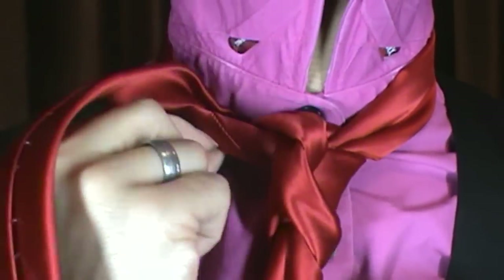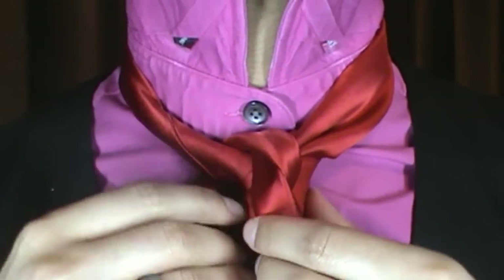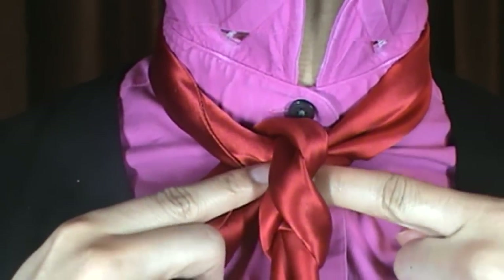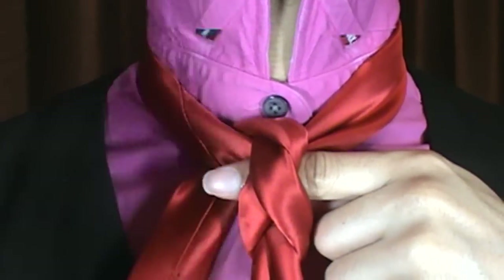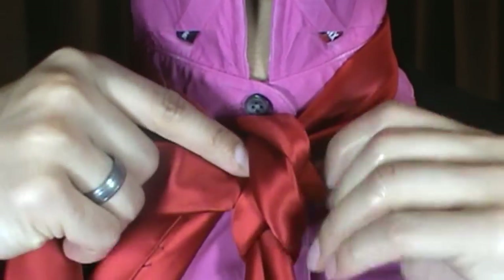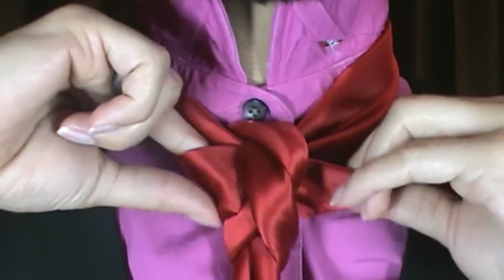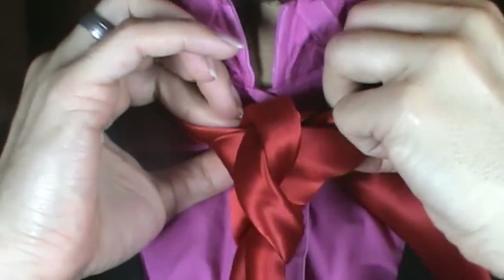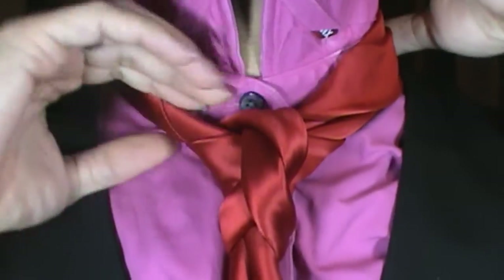Take it and tuck it underneath the collar. So let me get it right about in the middle. From there, I'm going to slide my finger just underneath this little helix shape here, and I'm going to take the tail portion of my tie and feed it directly through this middle. And what it does, it helps to fill the tie out some, and just going to give it a little bit of balance, and it also helps to smooth out the background.